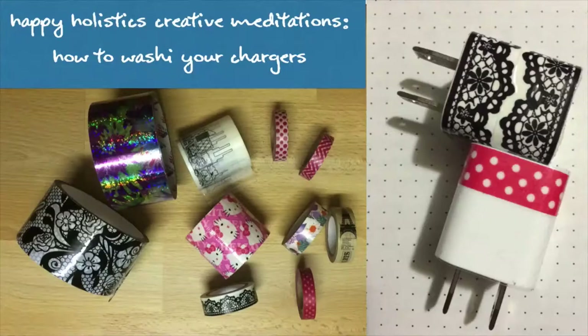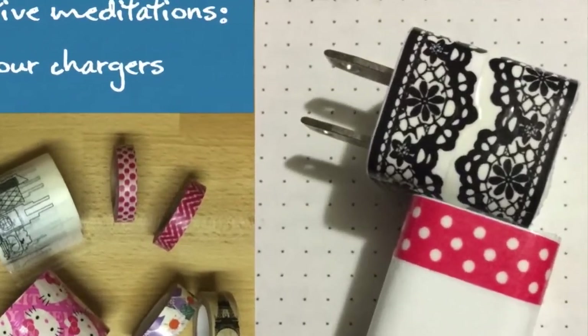Hello friends, it's Judy and I am back here with another creative meditations video. I'm going to show you how to decorate your charger.